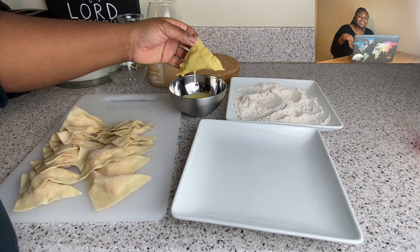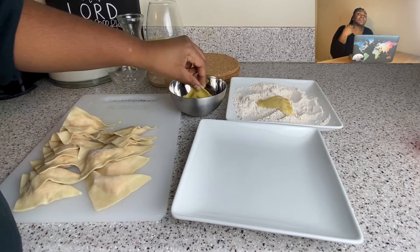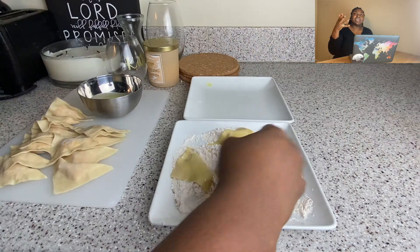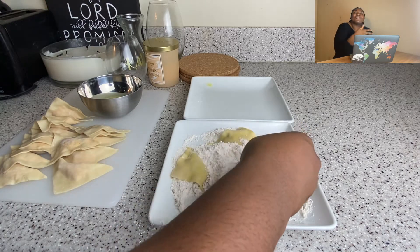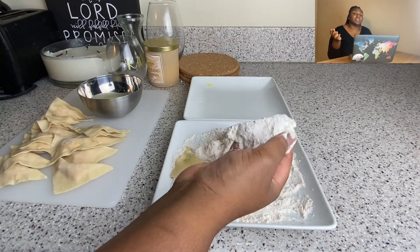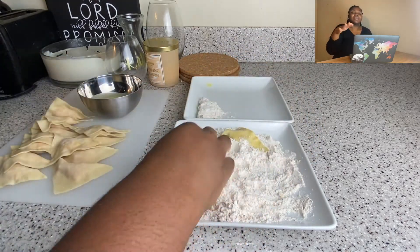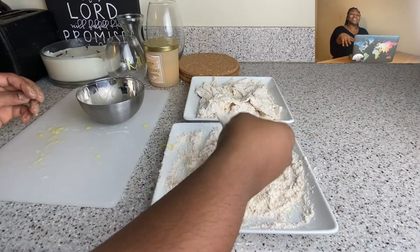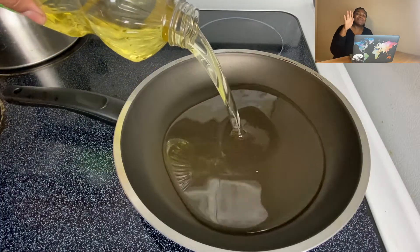I dipped each one into the Just Egg — it was a little thick, but I'd use it again. I was worried about the taste because I didn't even like eggs before going vegan, but I didn't taste it at all, so I'd recommend Just Egg. I can't vouch for other vegan eggs. Let it drain off and then put it in the seasoned flour.